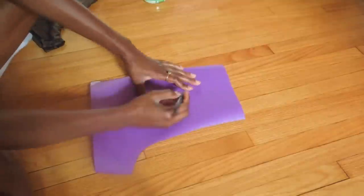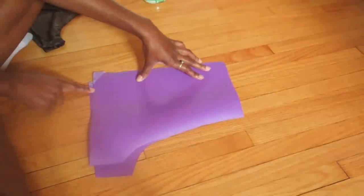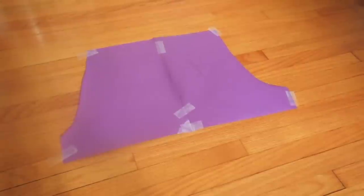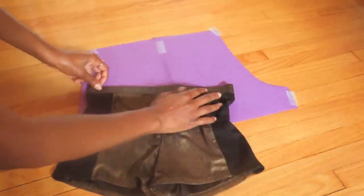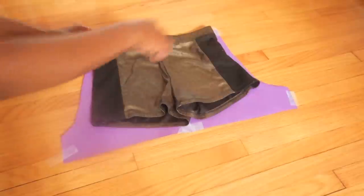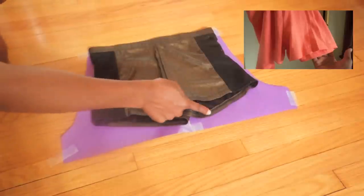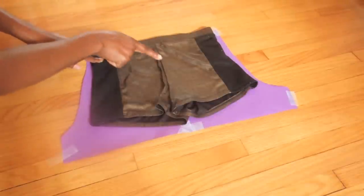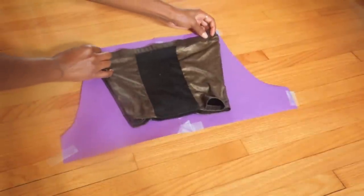Once I'm done cutting this pattern out, I'm going to mark it with a B so I know it's for the back. This is how your two patterns should look. Off camera I went ahead and taped those two patterns together, and this is what they look like. Now I'm opening my shorts up the right way just to make sure the waist measurements are about right — and as you can see, they are. The front of these shorts is shorter than the back, and I'm going to be making mine the same way.